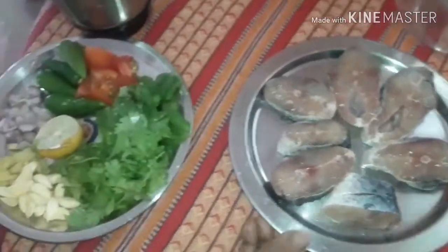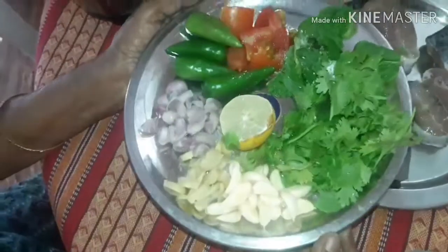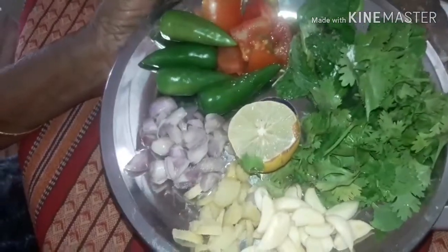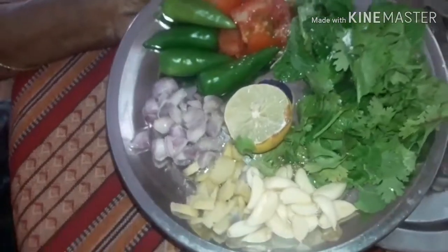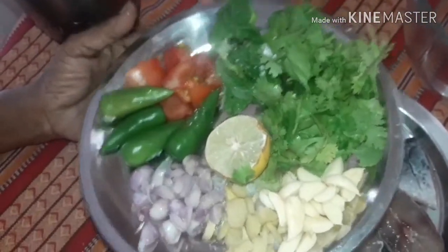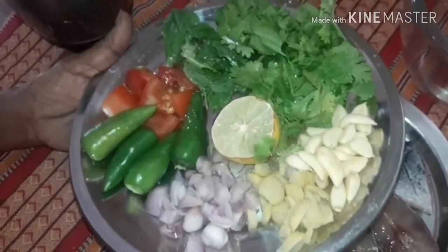For this I have taken katla fish, which is washed, cleaned, and kept ready. We need to marinate the fish and keep it for one hour, or even overnight, so that the masala goes deep inside. If time is short, half an hour is also fine.